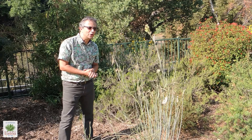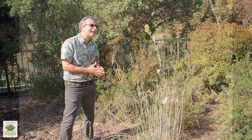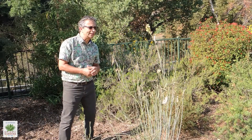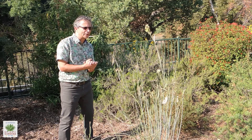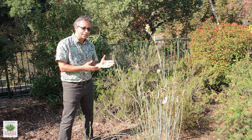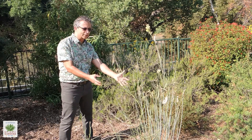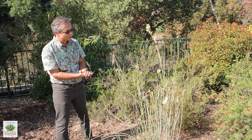Milkweeds of course are the larval host to our monarch butterflies that migrate through the area, and they will eat the leaves and stems of various milkweed plants. There are a few different ones we have here in the butterfly garden: narrow leaf milkweed, some non-native milkweed from a tropical area, and this rush milkweed which grows out in the deserts.